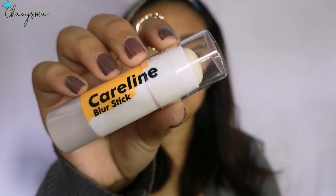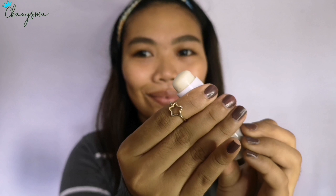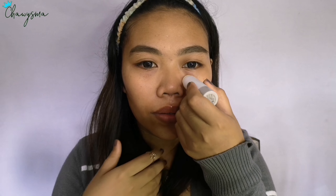Next is primer. For that I'm using this blur stick from Care Line. I'm just putting it on my T-zone.